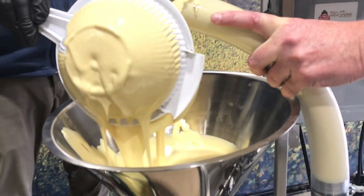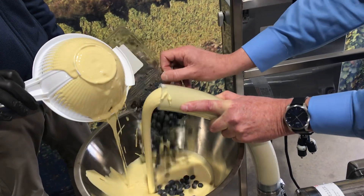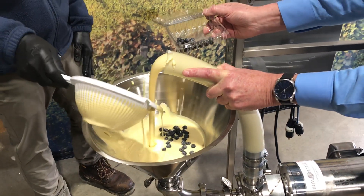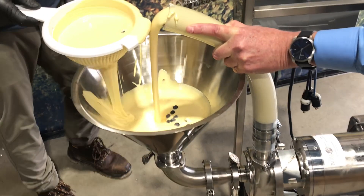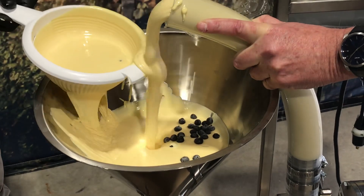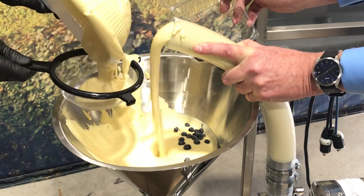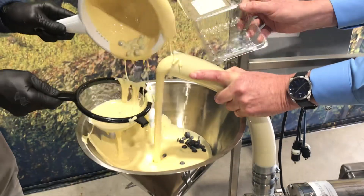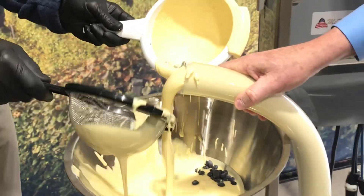Now we're going to dump in some blueberries so you can see them come through the system and see how gentle it is. And here they come — not damaged, looking good. Look at those blueberries — unharmed, unharmed by our Bopeller centrifugal pump.